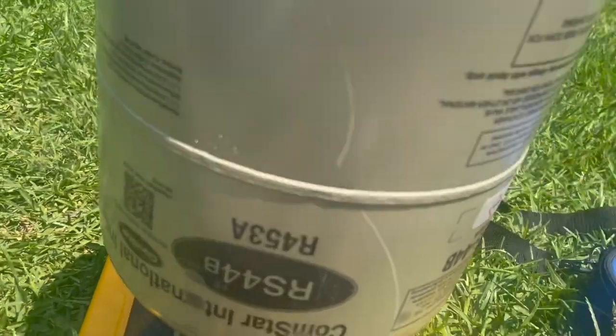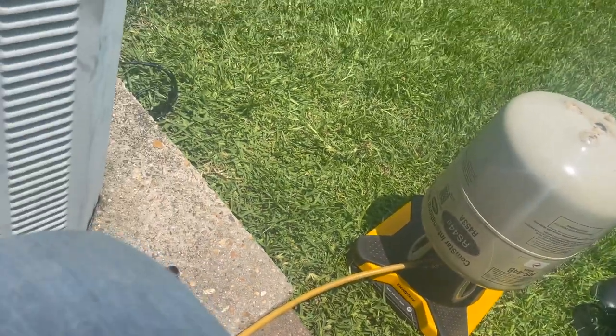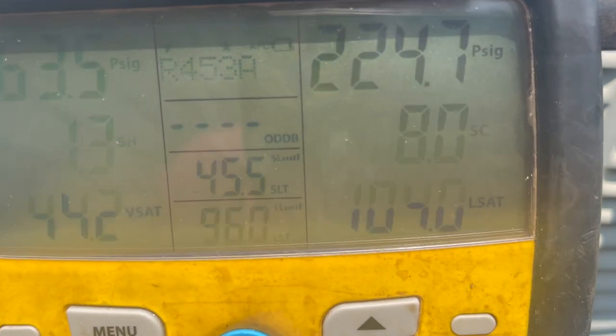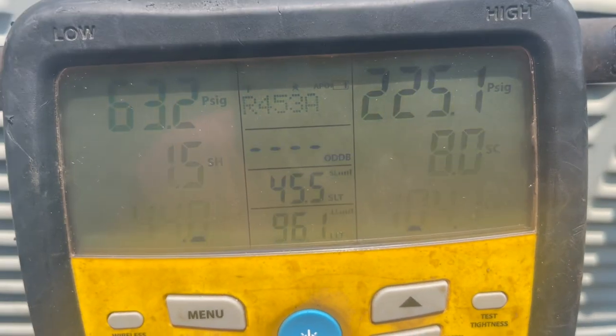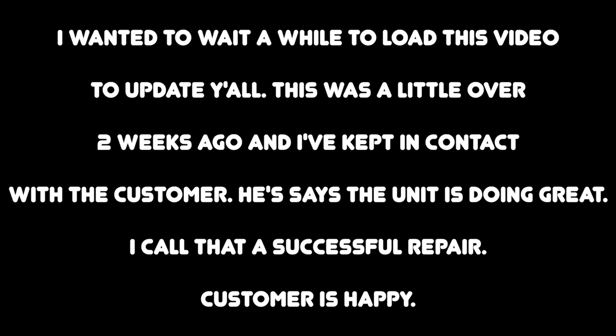Eight pounds later of RS44B - R453A. Using the RS44B, which is R453A - you can see it right there. Eight degrees superheat and sub-cooling. We got a TXV. Five degrees superheat sub-cooling. Leak free. Fixed.